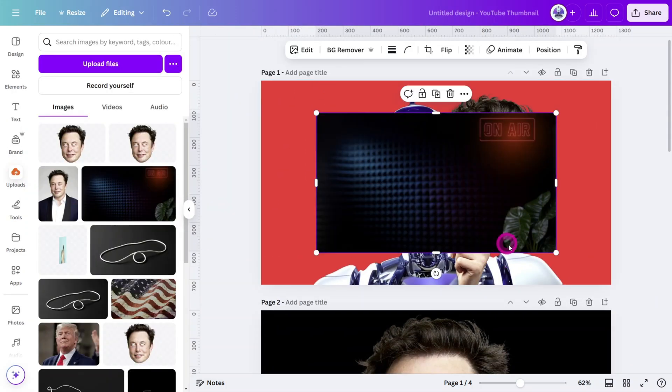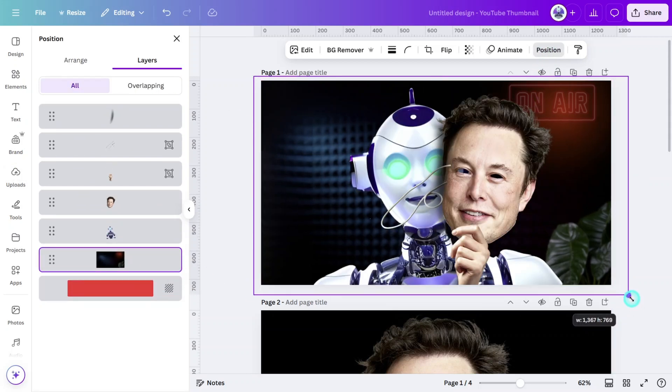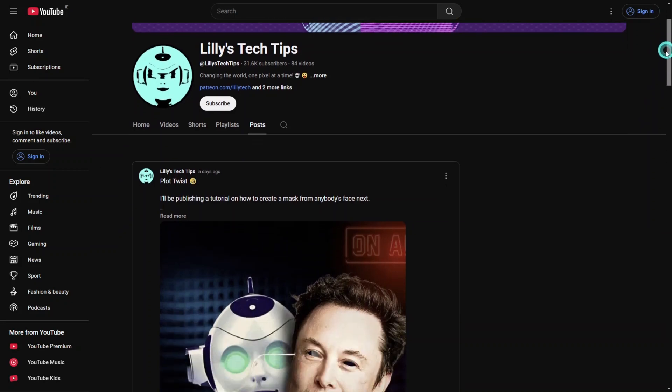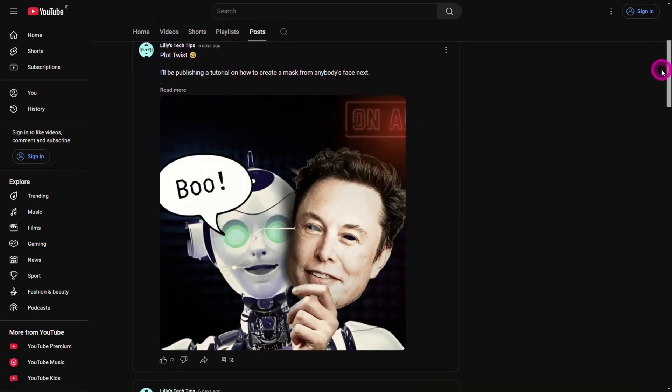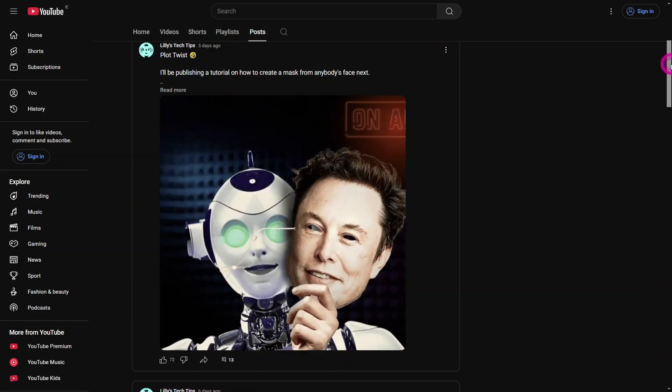At this point you can place a background that contrasts well with the main subject. Some of you may want to know how I animated this design for my community post — that was a stop-motion animation and you can find out how to do it in Canva by clicking the link on screen. Until next time, I'll see you next time.